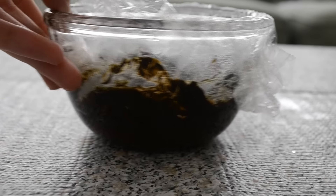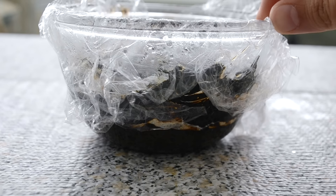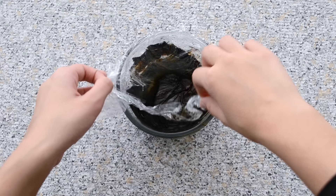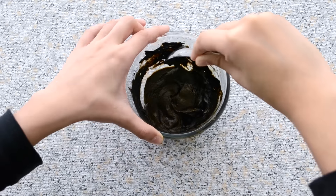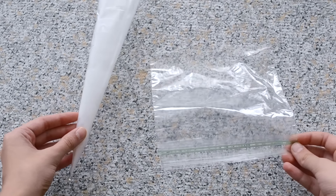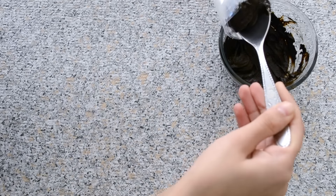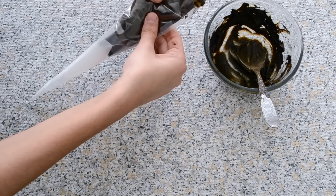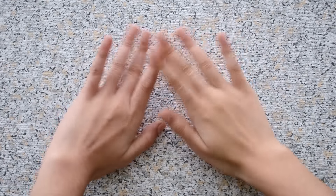Your henna should be ready when the dye has been released. I left mine for about 20 hours — around 16 to 24 hours should be enough. Remove the plastic wrap, mix it together, and it should look something like this. Then start putting your henna paste into your cone or plastic bag.